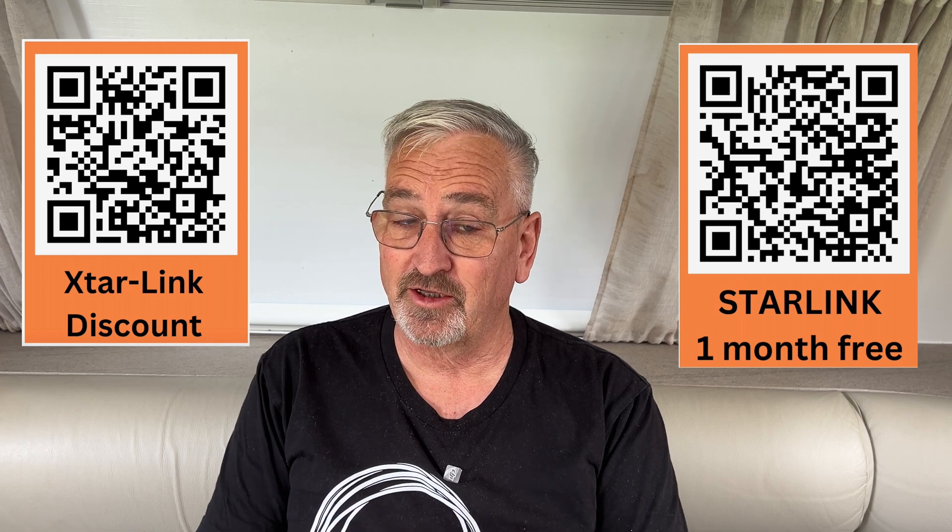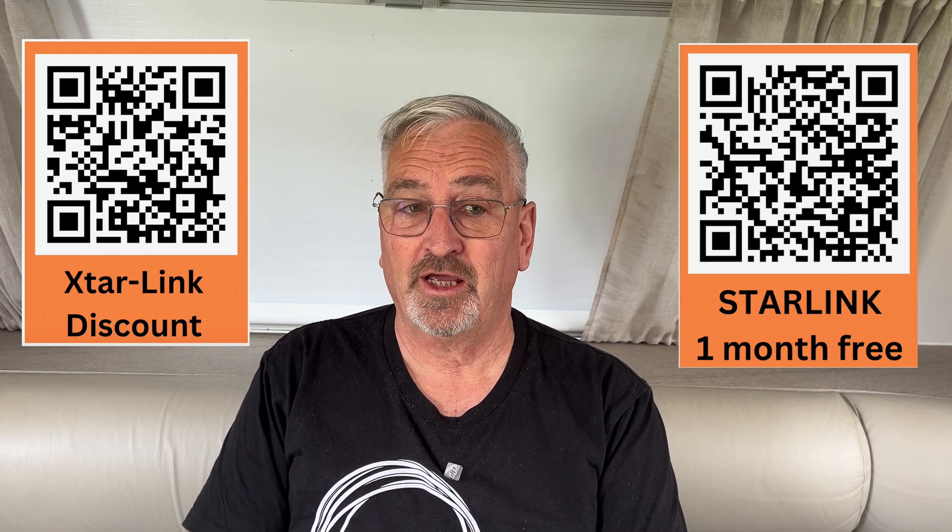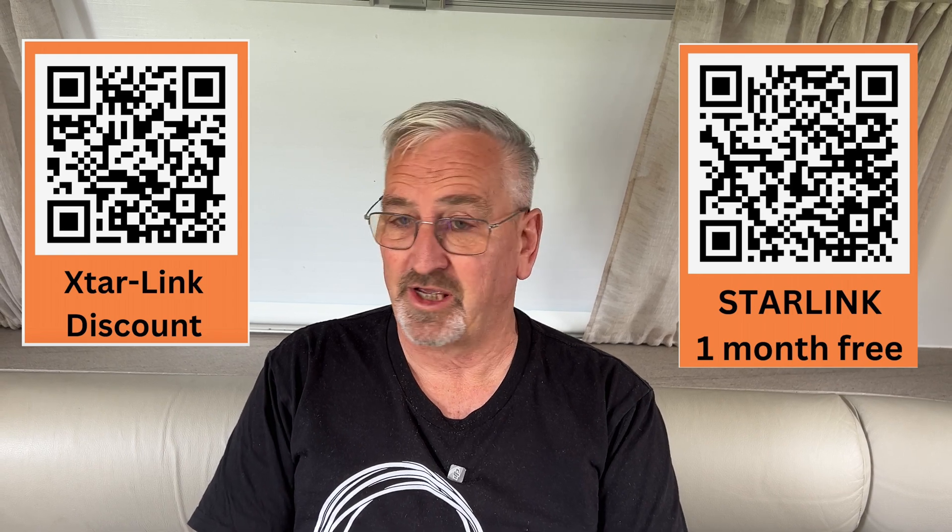Now the good bit — the discount code. I'm going to give you a couple of different ways to get it. Either click on the QR code on the screen if you're watching on TV, or there'll be a link in the description. And if you're signing up for Starlink, use the link in the description or the QR code and you'll get a month's free, which could be a couple of hundred bucks — well worthwhile. My final thoughts: this kit gets a big thumbs up from me. I wish it had been around two years ago when I converted my Starlink to 12 volt. We've got some great videos coming up, testing a new reversing camera and looking at what's involved in servicing your caravan. Thanks for watching everyone — catch you out there.